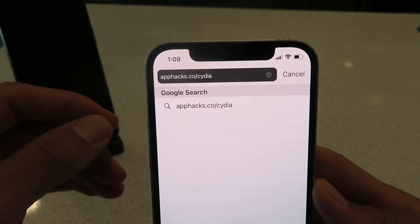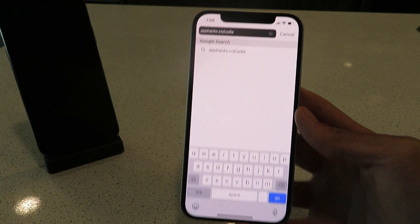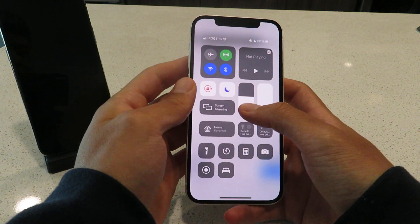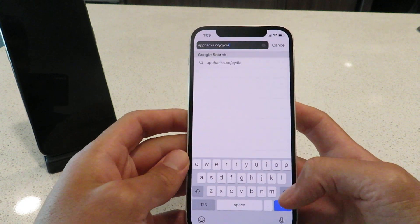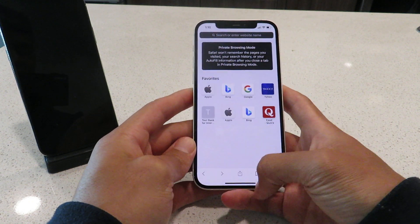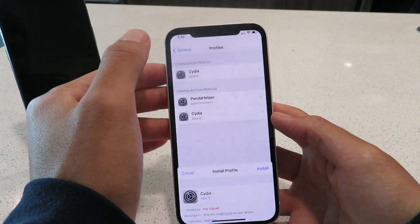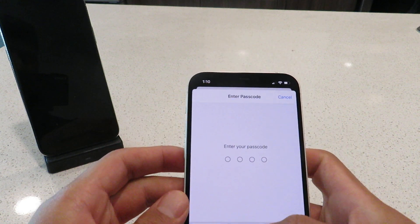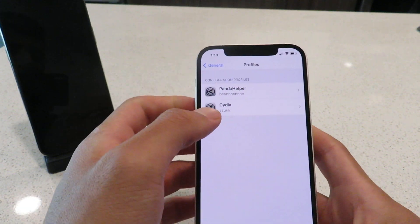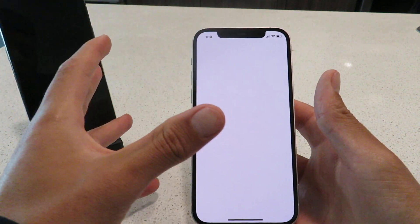Once you get this website typed into your browser, click the go button and it's going to ask you to download a profile. Just click allow, then close, and go to settings. It's going to say profile downloaded. So basically we're downloading the Cydia installer profile, and with that it'll help you complete the rest of the jailbreak. Just click install, then done. And with that, I've updated my Cydia installer profile and here we are back with the Cydia app.